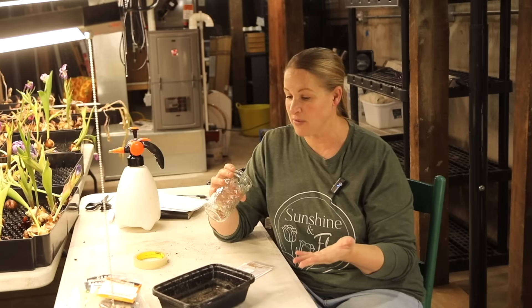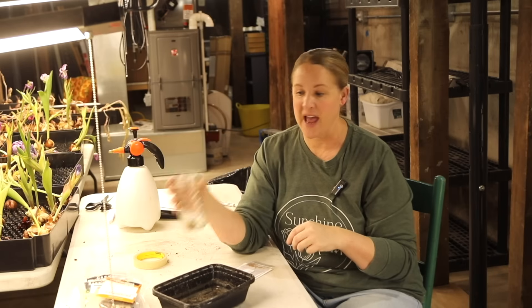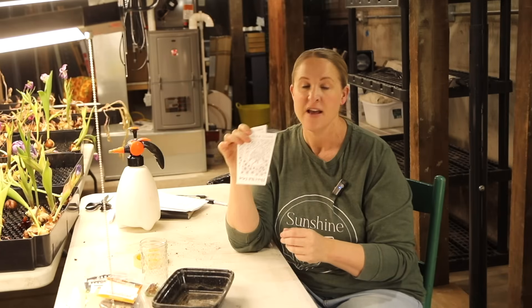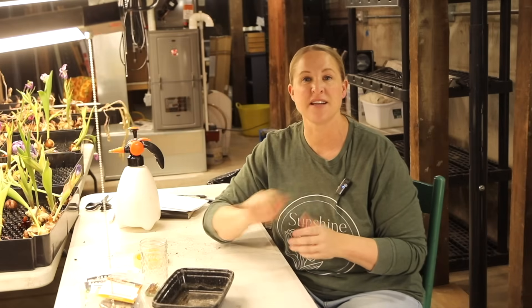I want to do a germination test on these because I've never saved my own seeds from zinnias before. The seeds look good, so I took a few seeds from each of those 10 containers, I'm going to start those today, and document on the side of the container how many seeds I started. Then we'll see how many come up and that will give me a rough percentage of germination. The other variety we're starting in this video is stock seeds — I'm only going to be potting up the ones that are double blooms.